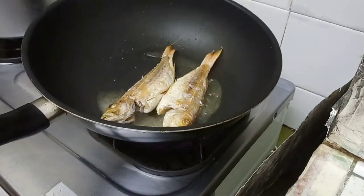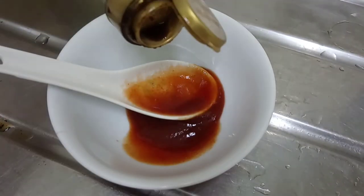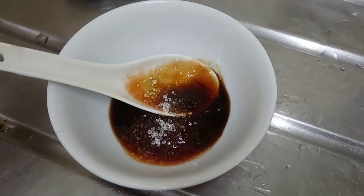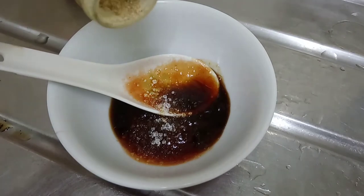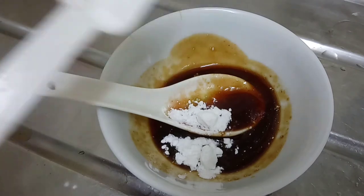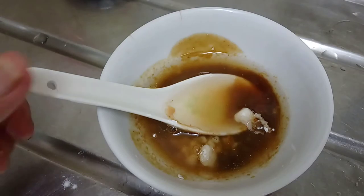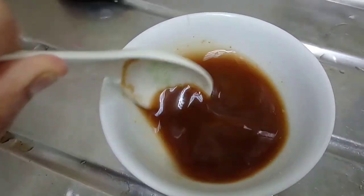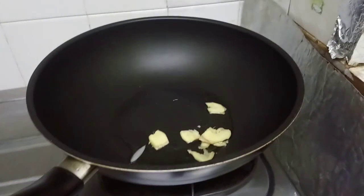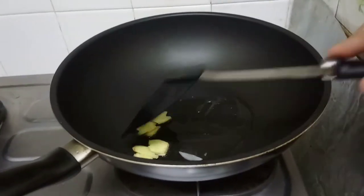The fish is almost done frying, so I'm going to prepare the sauce. I need a tablespoon of ketchup, a tablespoon of soy sauce, a teaspoon of sugar, a dash of white pepper powder, and a teaspoon of cornstarch with some water — just enough water to mix the ingredients for the sauce. You may check the complete recipe in the description box.